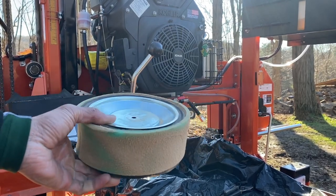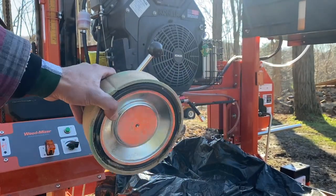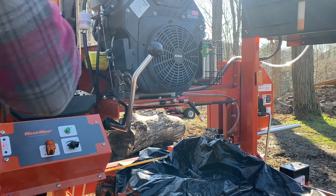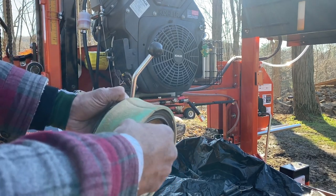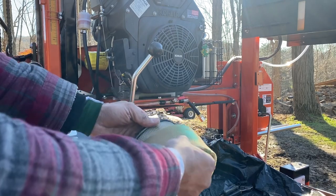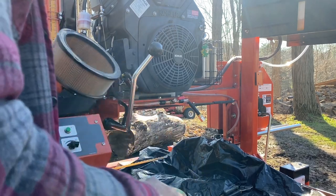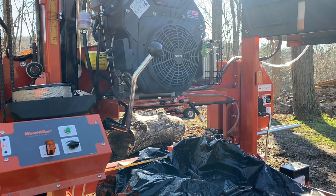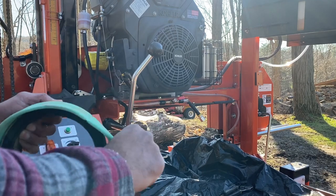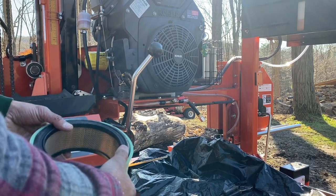Look at this air filter — it's disgusting. I knew this was going to be an issue. It's supposed to be that color, but look how much sawdust is on it. I didn't think it was going to be that bad, but I knocked all the dust off — it came off pretty easily. I have pre-filters at work, so I'll grab one and keep a couple on hand for the future. That's probably one of the more important things over the oil, in fact. You really don't want any of that getting inside your engine. You've got to be careful because it's kind of delicate — it'll tear very easily.